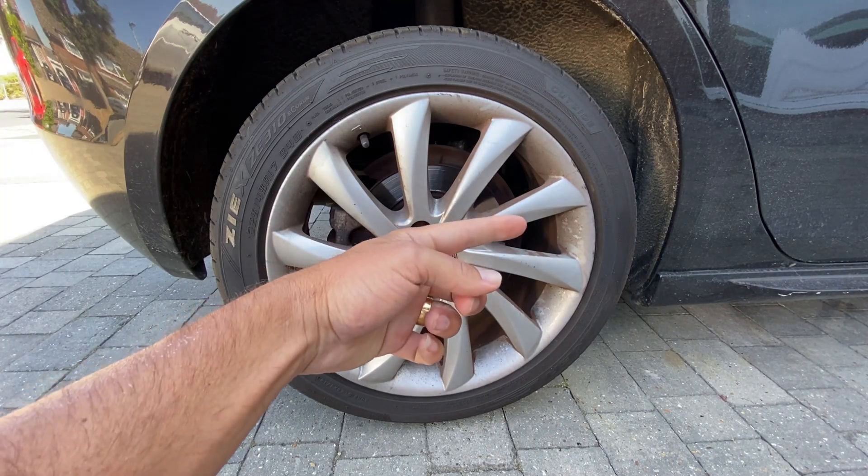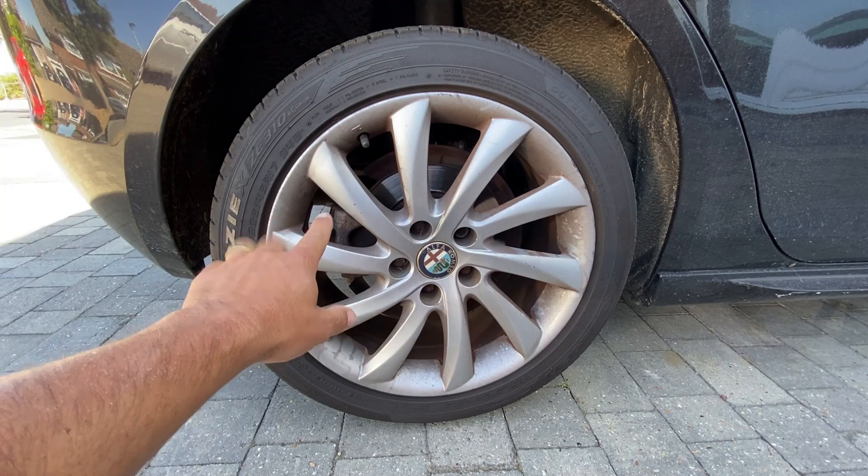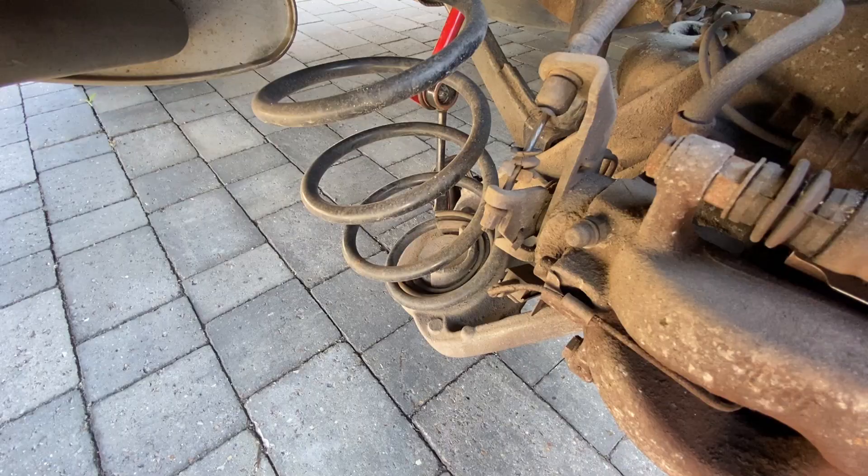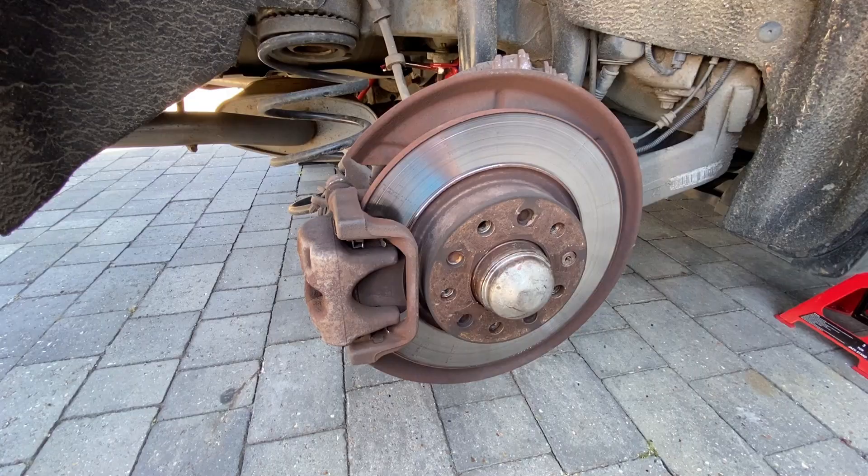Having painted the front calipers a short while ago, I thought today we'd finally get round to painting the rear calipers. So let's get the car up in the air and the wheel off. Apologies for the wind today - it's a little bit windy so hopefully it's not picking up on the mic too much.